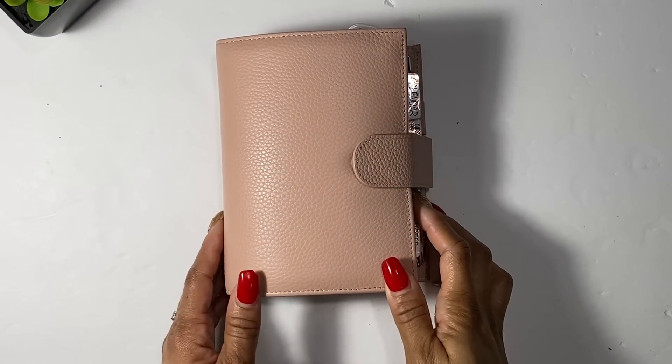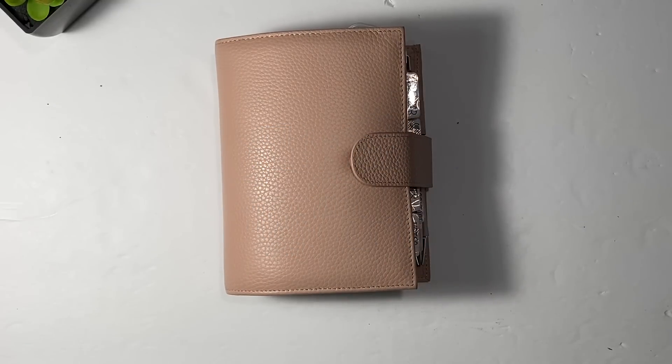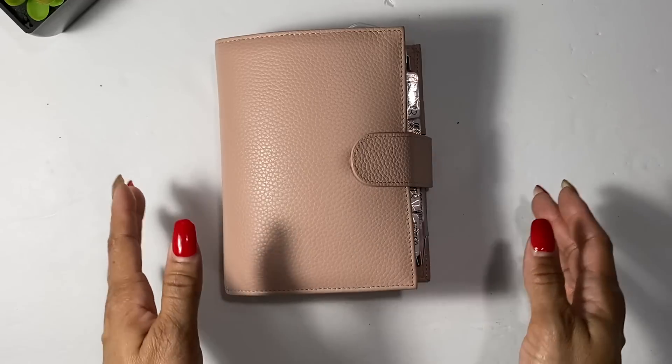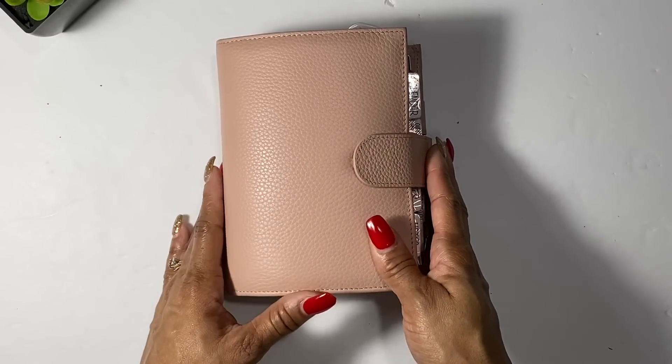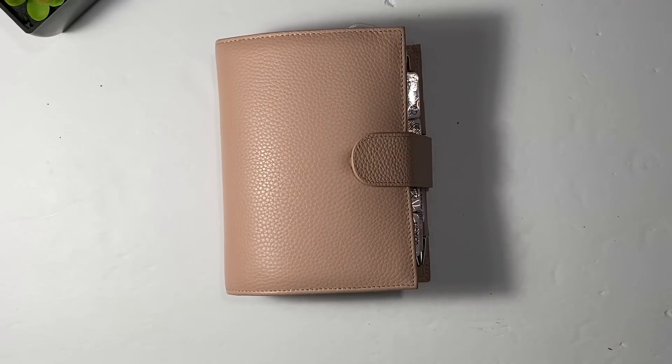Hey guys, welcome back to my channel! Today we are going to be taking a look at my everyday carry planner that I will be using for 2021. If you want to check out and see how I have it all set up, please stay tuned.